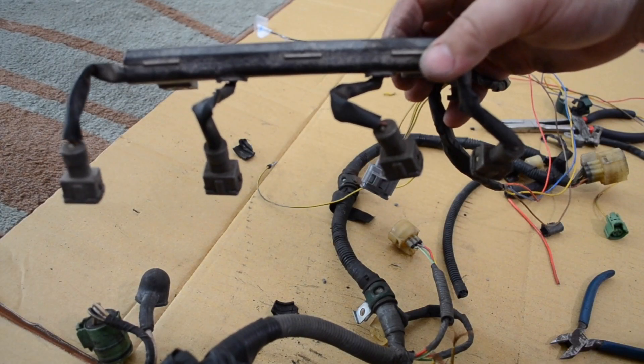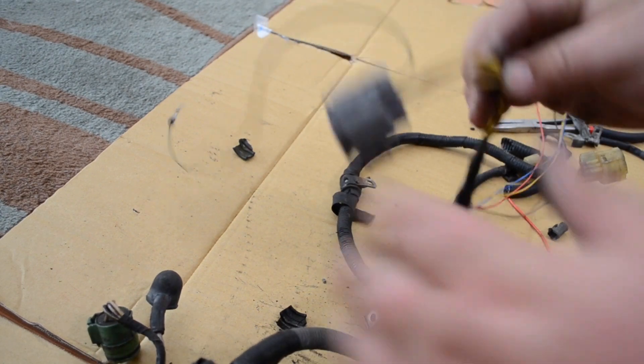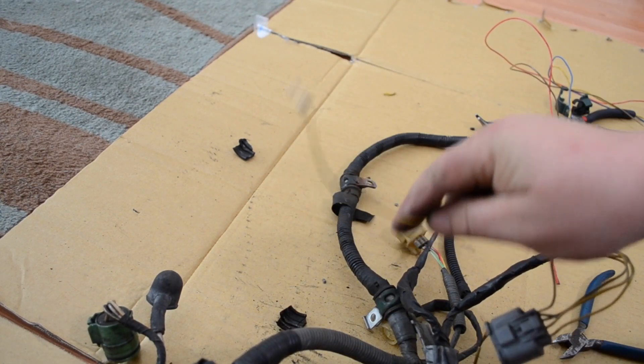Here is the injector wiring with the four injectors. I've run the power to a power block. This is the wire that needs to go.